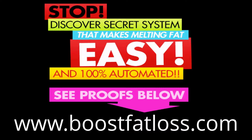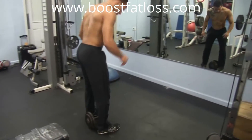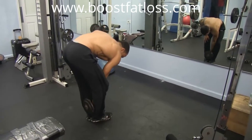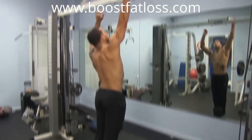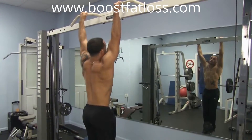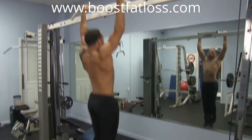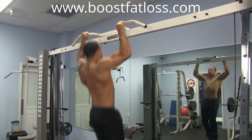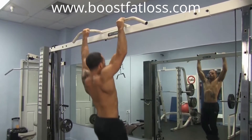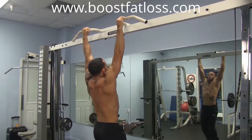For now, enjoy the video, and after you're done make sure to go to that link to get a complete fat melting system. Let's get into some weighted pull-ups. I'm going to step in between a dumbbell — that's the easiest way to add weight — grab my pull-up bar, and keep my legs pinched so I have the weight secured.